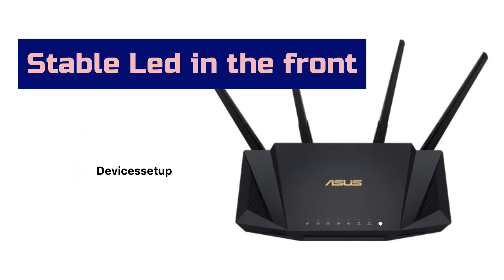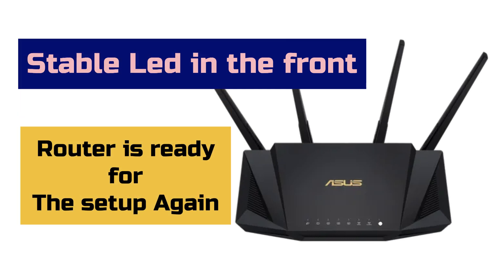Once you have a stable power LED on the front, that confirms the router is ready for setup again.